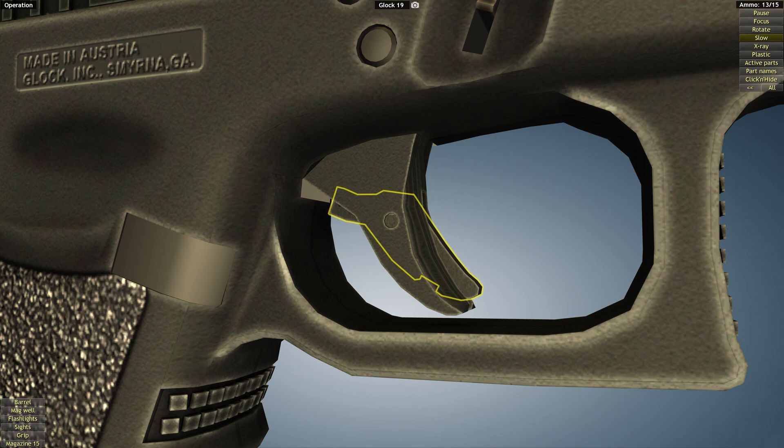The external safety is a small inner lever contained in the trigger. Pressing the lever activates the trigger bar and sheet metal connector.